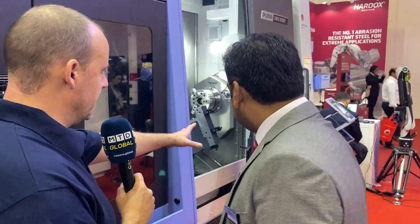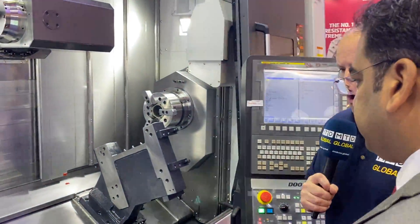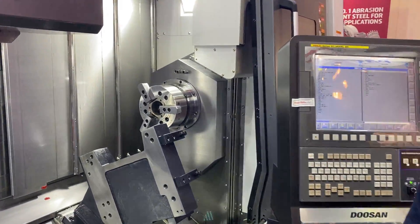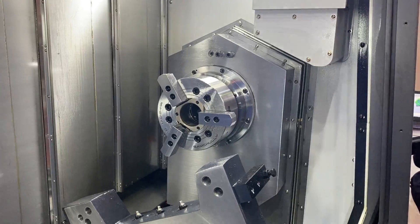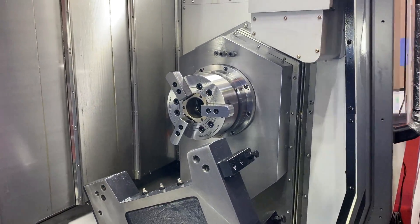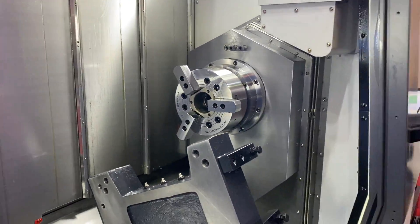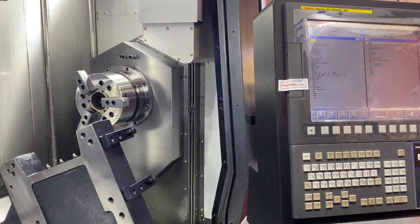Tell me about this sub-spindle. On a multitasking machine it's important to be able to do as much on the back spindle as on the front - does it have equal performance on that secondary spindle? The main spindle is a more powerful spindle. The secondary spindle is actually used for part transformation, and the main spindle is more capable overall.